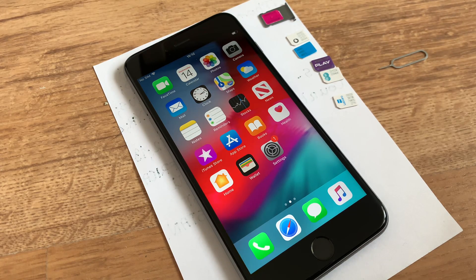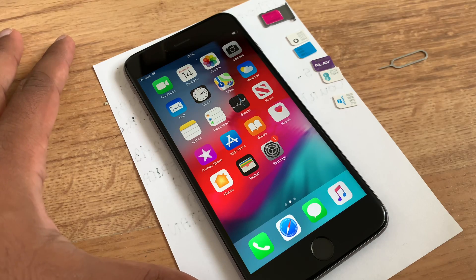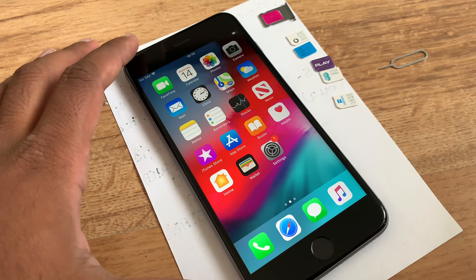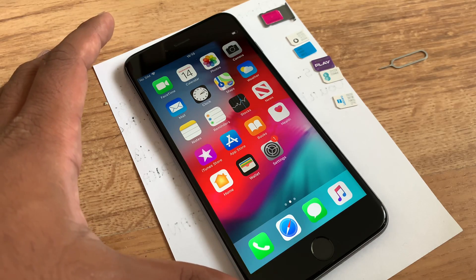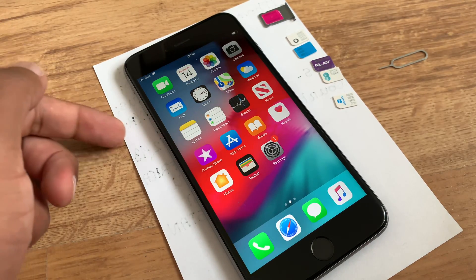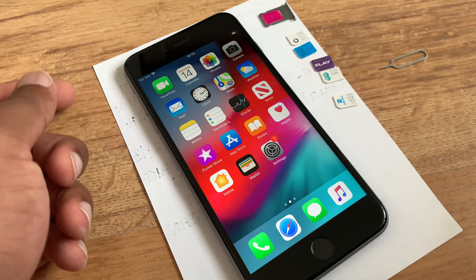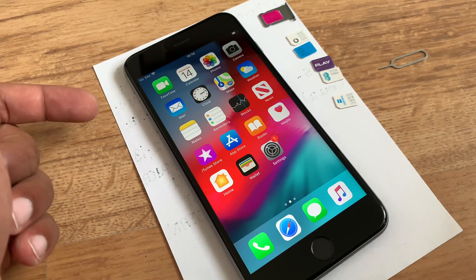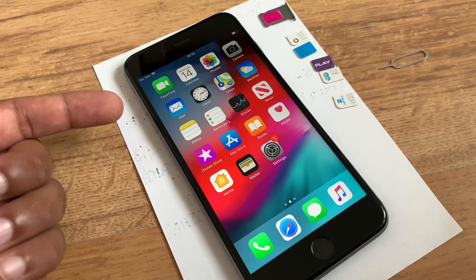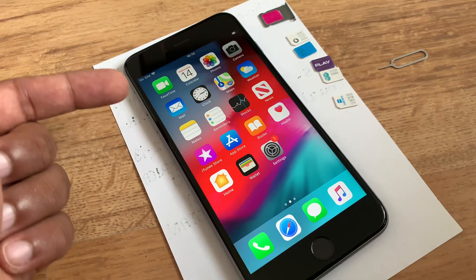Hello everyone, welcome to Unlock Apple. Today's video is special — keep a close eye. I'm going to unlock this iPhone that is right now locked to one network carrier or SIM card. After doing that, you will be able to use any network carrier SIM card in your iPhone. Whatever country you're living in, follow exactly what I do and you will get a 100% free unlock from any carrier in the world.